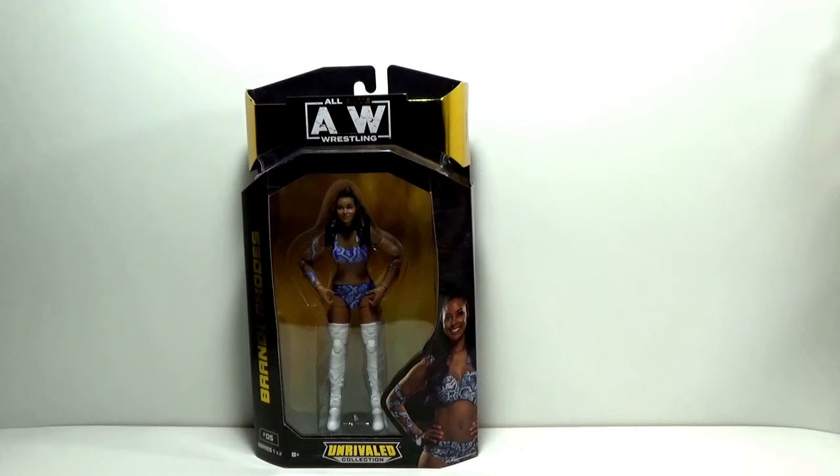This is not the original release of the figure — this is a re-issued figure. She's the fifth figure in the line from the first wave, but Jazzwares has since re-released the first wave figures.